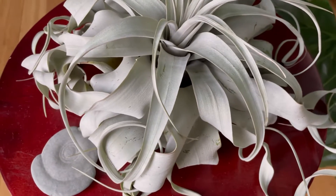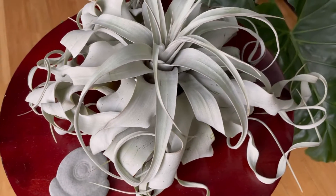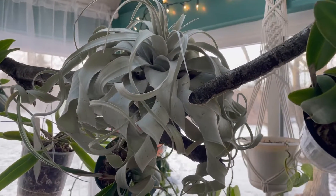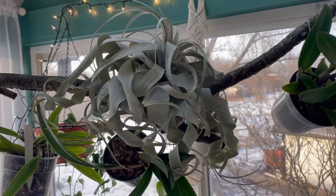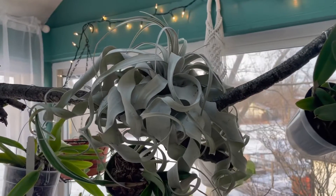Good morning everyone. Welcome to Garden Air. My name is Natalie and today we are talking about the Tillandsia xerografica. Tillandsia xerografica is an air plant and likely the largest one. These guys originate from South Mexico, Guatemala, Honduras, but they are considered endangered in the area.